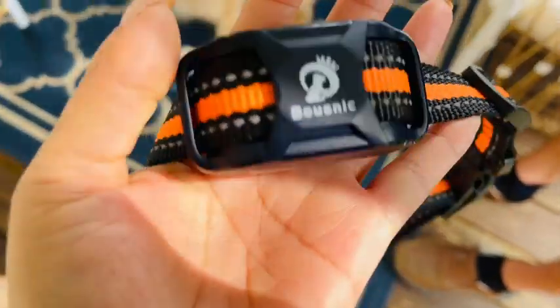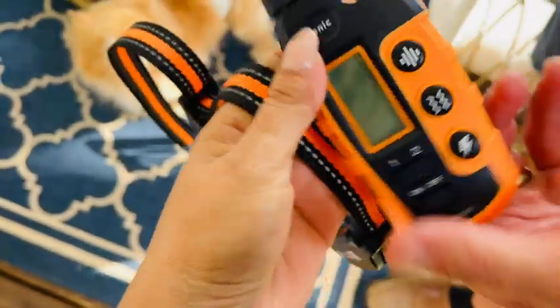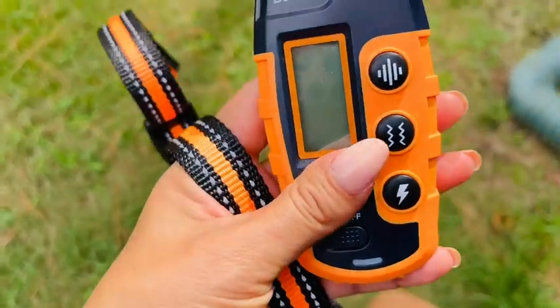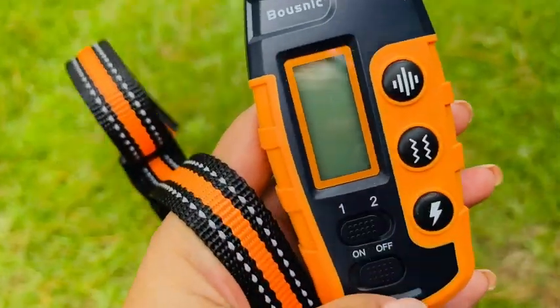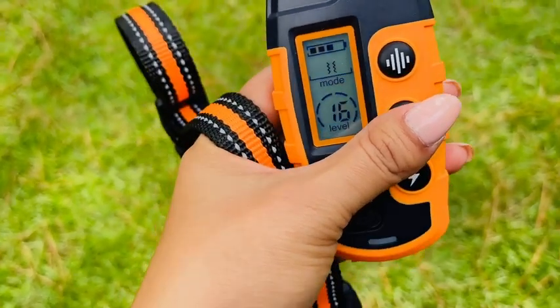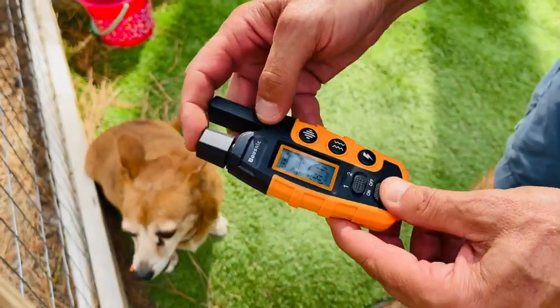We are mainly going to be using the vibration mode on him to get him trained, because I think that's all that he needs. This shock collar is safe for five up to 120 pounds — small, medium, and large dogs. It is rechargeable and also waterproof.